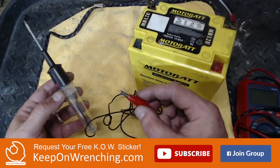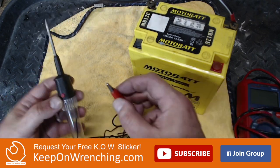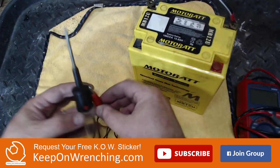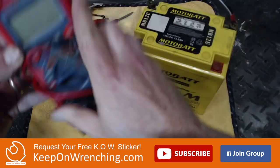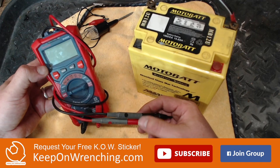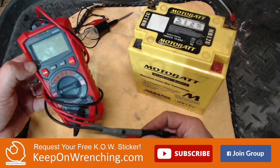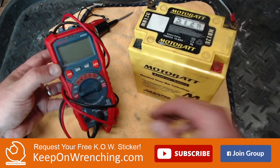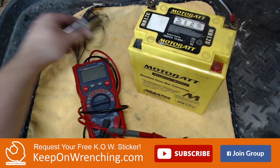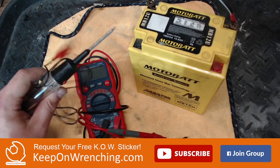Another handy thing to have is a little test light. When you're working on electrical components and trying to figure out if you've got power, a simple test light will let you know. Along with that, a multimeter is super nice to have — you can test for continuity on wires and test your charging system to make sure you're getting charging out of that stator, like 13.5 volts, so you don't break down on the side of the road. A multimeter and a test light will do wonders solving the electrical mysteries that are bound to show up.